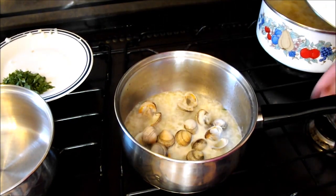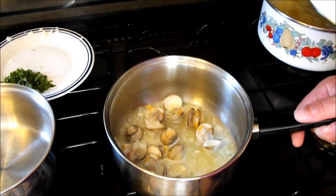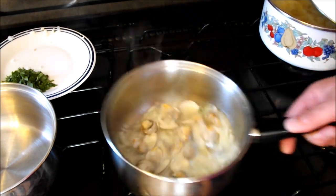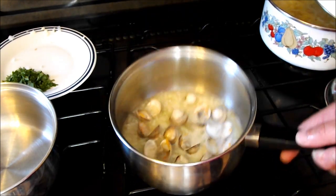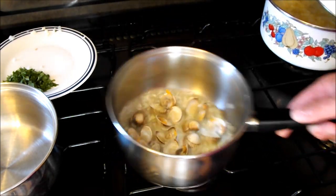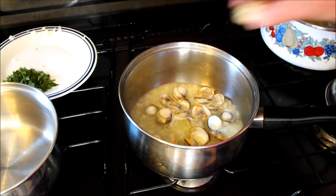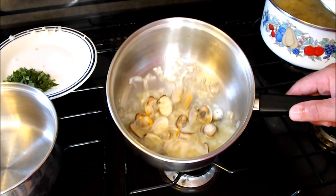The rule with any shellfish: any that are open to start with, you don't use. And any that don't open when you cook, you also don't use. I'm going to give them another minute — they're all opening. These are going to be garnish on the plate. You can see that one there — it hasn't opened, so take that one out.